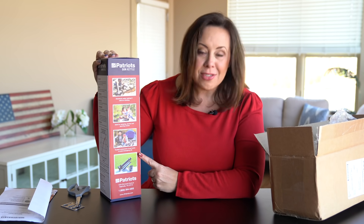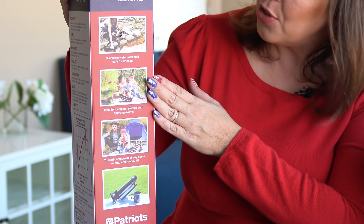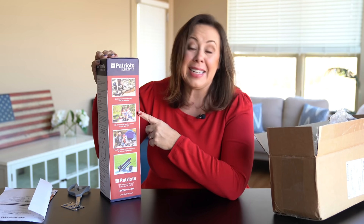This side of the box shows you lots of ways you can use it — camping, in emergencies, or just out on picnics.